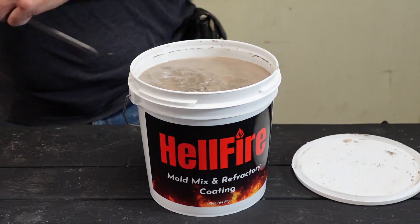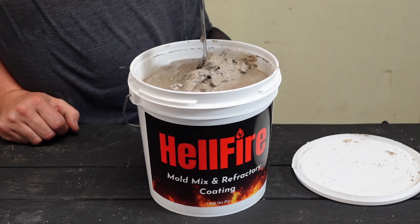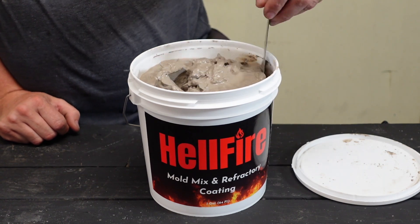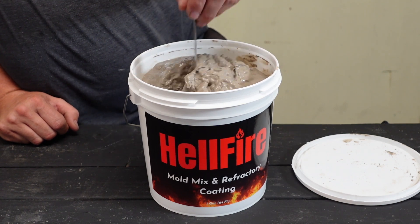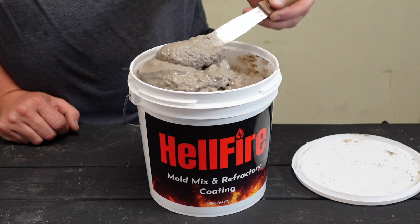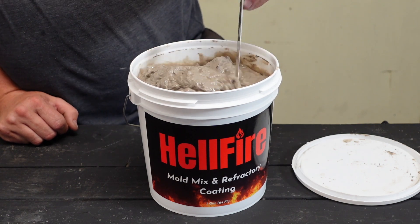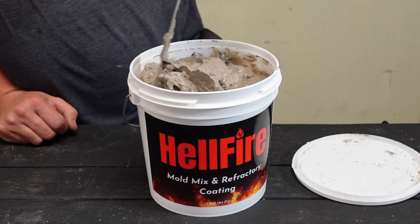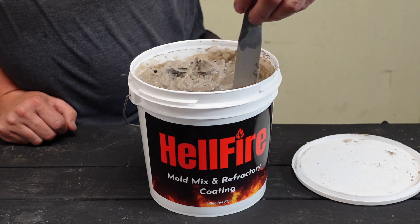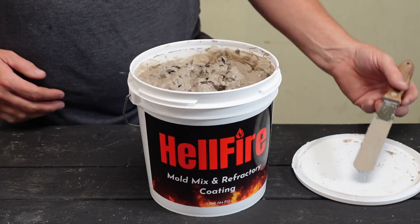It's still brand new to the market so I'm learning along with you guys. Once you get it you'll want to mix it up and make sure the water is mixed back into it. I actually poured off a little bit of the water as it was somewhat soupy — you can do that if you like. Get it all mixed up until it's nice and uniform, then we can go ahead and start coating our piece with it.